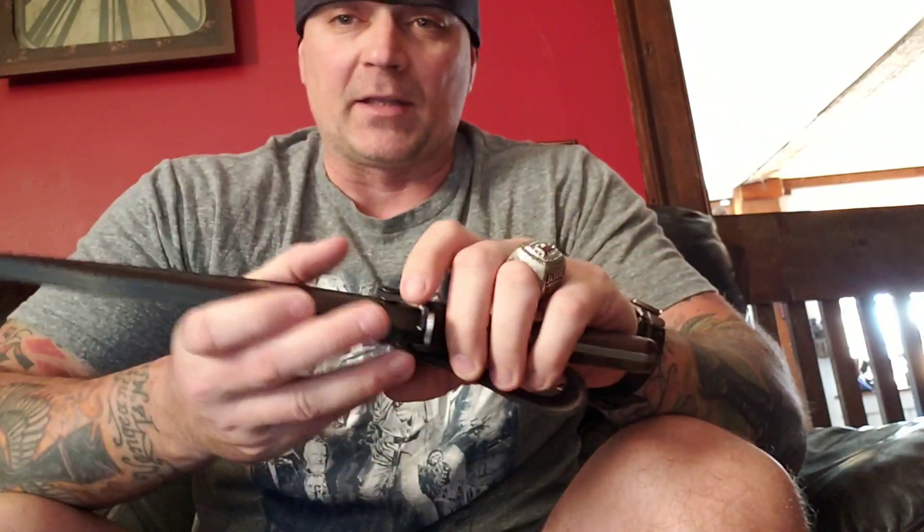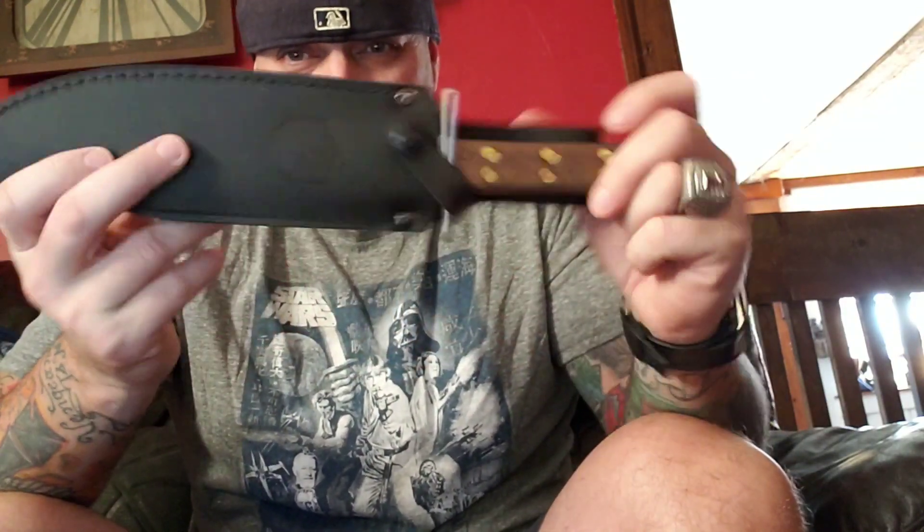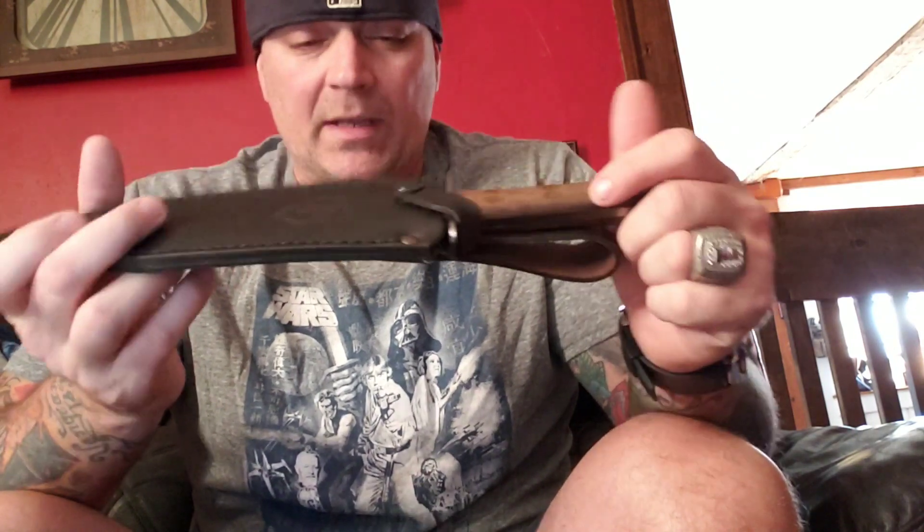What's going on YouTube, it's Donnie B all day. I'm bringing you another knife that was a knife by request — a couple of people asked me to do this blade, so I'm finally going to be bringing it to you. This is the Condor Undertaker Bowie.